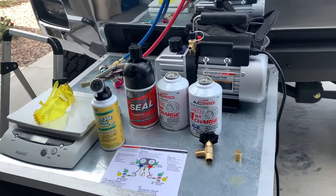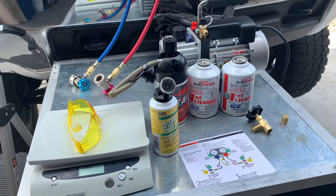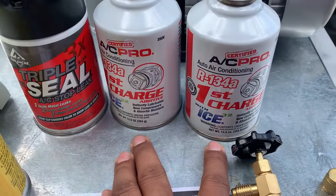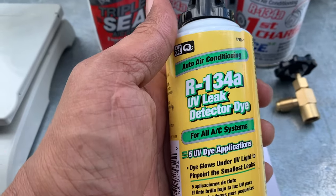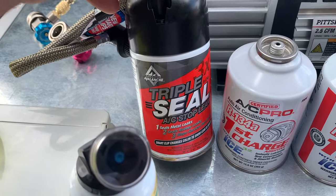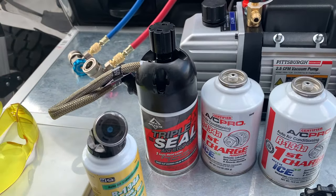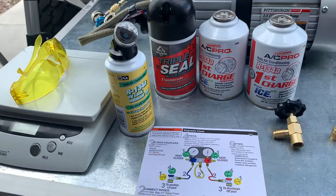Here are some of the things you're going to need to do a diagnostic check, to check for leaks, and to recharge your AC system. We start off with a vacuum pump. We've got some refrigerant here — my truck takes R134a. Here is the UV dye I'm going to be using to check for leaks. And once I find the leak, I'll know how to proceed with the repairs.